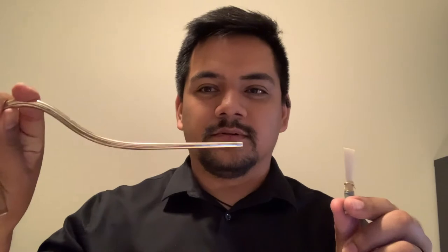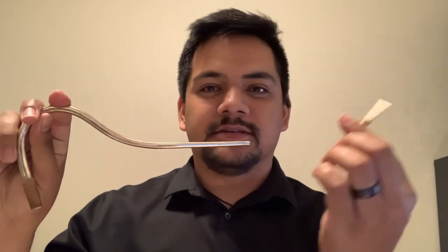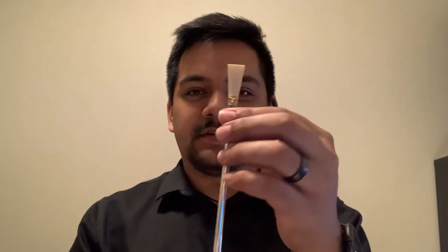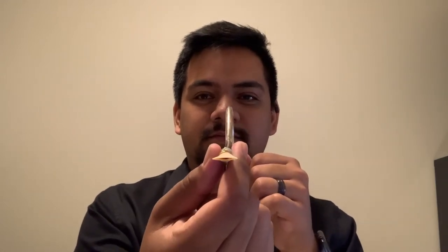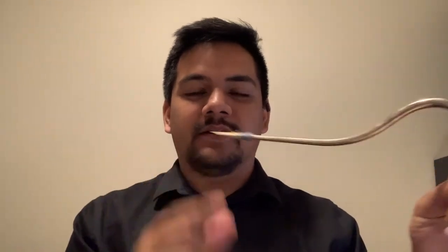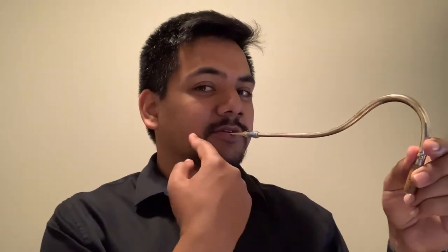Now that you've made your first sounds on just the reed, we're going to add it to the bocal. The reed is going to go on the small end of the bocal and it should fit on snugly. For now, let's try to get the reed to be perpendicular to the shape of the bocal. The angle we're going to go for in our mouth — the bocal is also going to be close to level with the earth, perpendicular to our mouth.